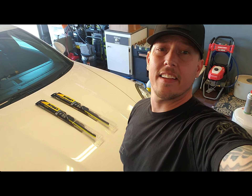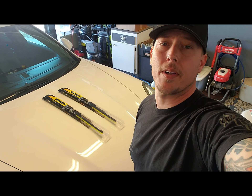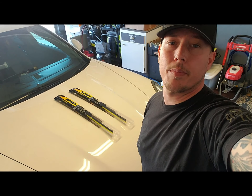Hey guys, John here and today I got a quick one for you. I'm gonna show you guys how to swap out the wiper blades for the Porsche Panamera. So stay tuned, check it out.